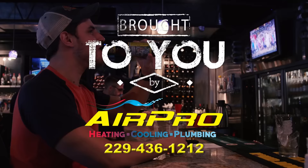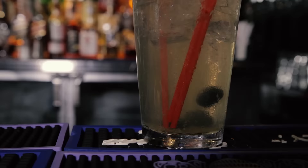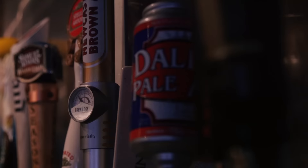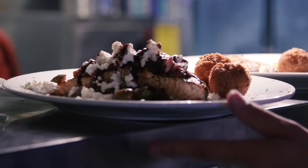Everyone wants to be at the beach right now. Unfortunately, Albany, Georgia doesn't currently have beachfront property. At The Catch, they combine fresh seafood, drinks, and a great atmosphere to help you get over those beach blues. Let's head back in the kitchen to see what Chef Patrick Brookard has cooking up for us.